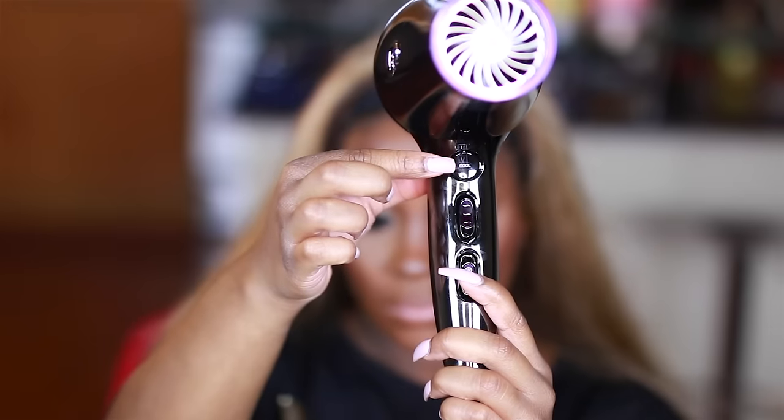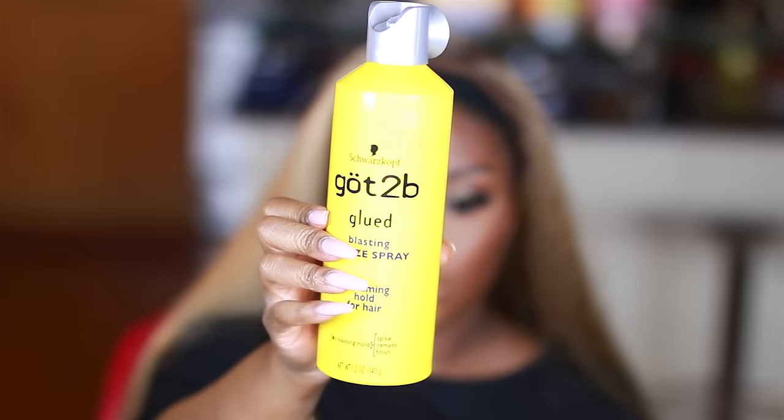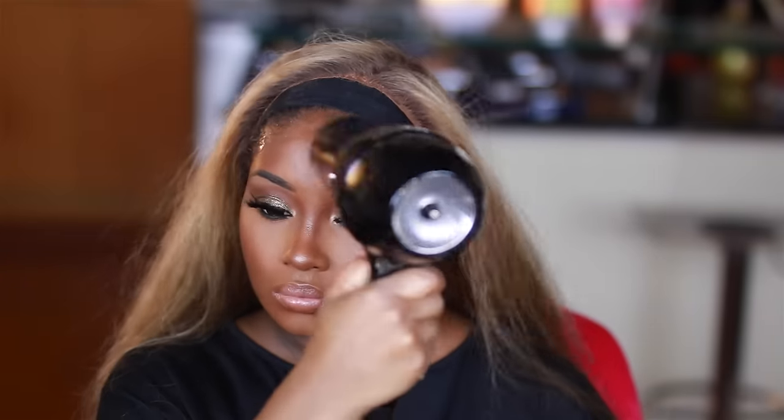Next, use a blow dryer on a cool setting — this is going to make sure the gel gets tacky and not slip and slide on your forehead. The hot setting is just going to be a hot mess, so use the cool setting and blow dry until it gets tacky. This next step is major key: apply the Got2b Glued blasting freeze spray over top of the gel — that's going to help everything stick better and last a little bit longer than just the gel by itself. Then take the blow dryer on the cool setting again and blow dry around the hairline.